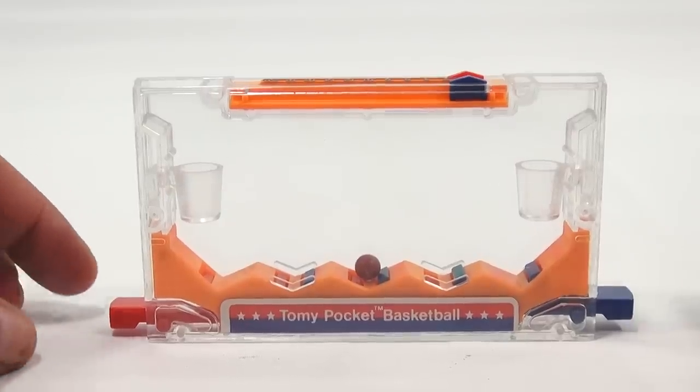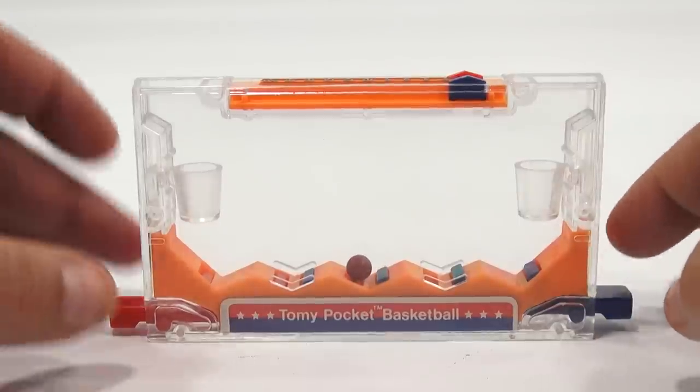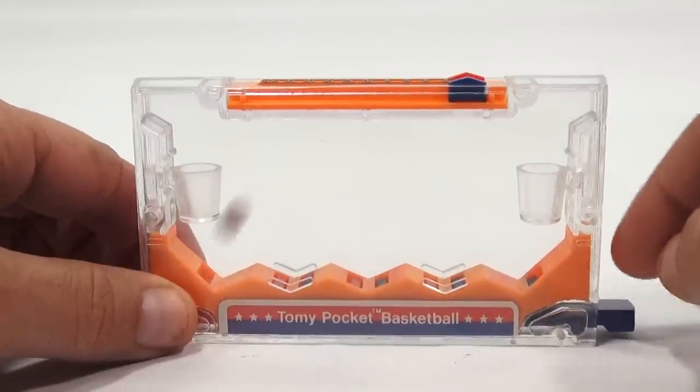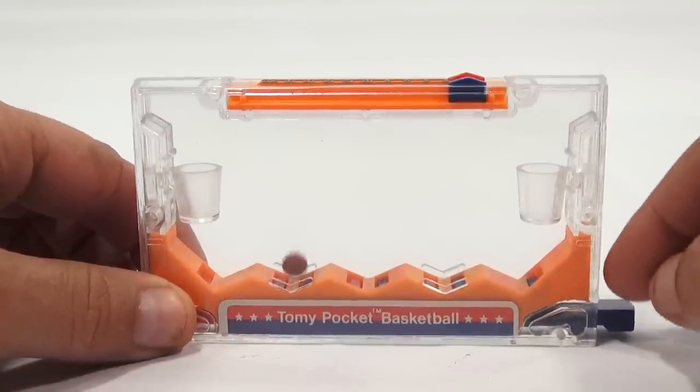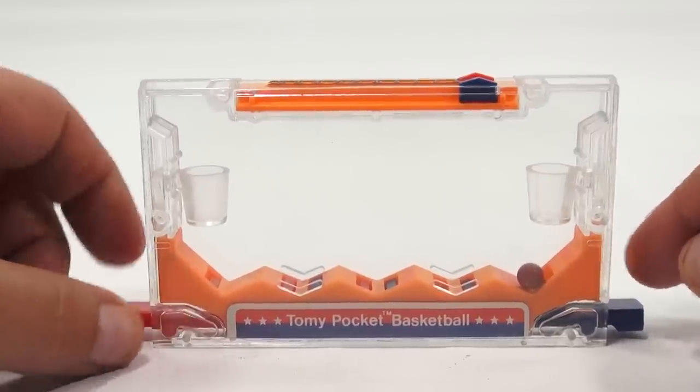Okay, so the game is ready to start. Now I will be both players, which is easy to do. So basically, as I press this, you will see it moves up the blues when I do it, and then reds when this person does it. So here we go.